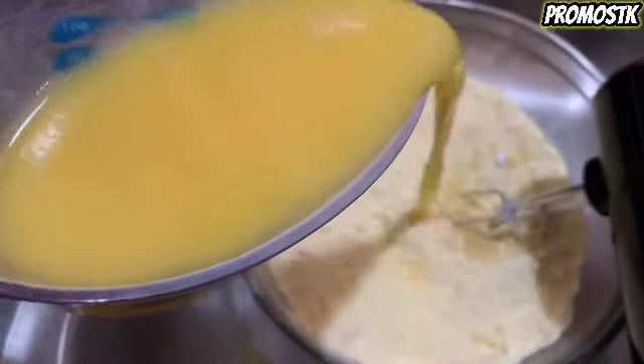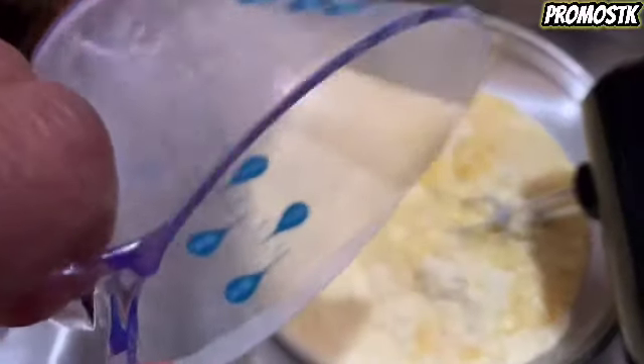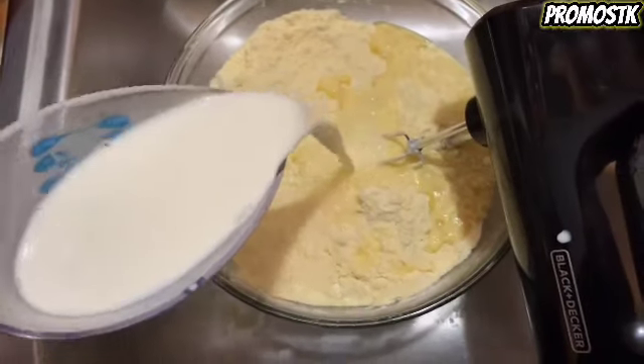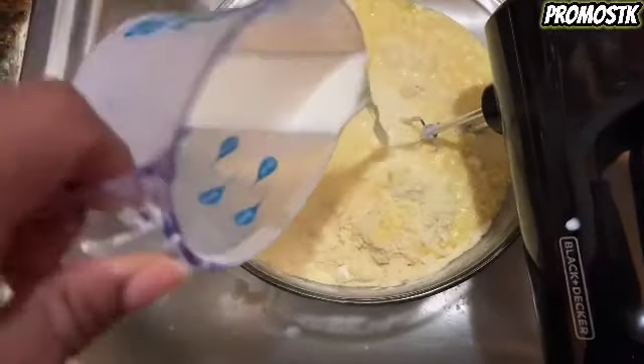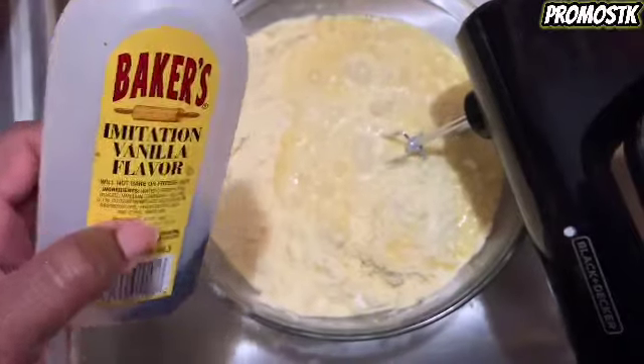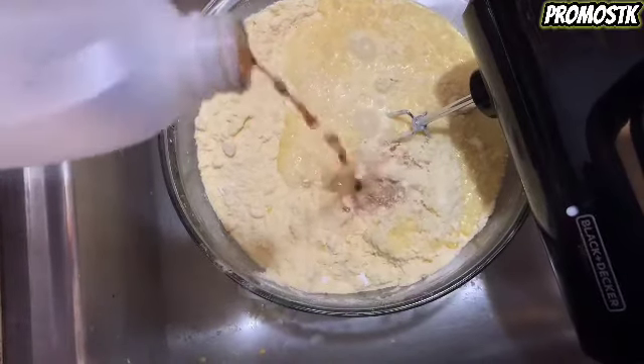Now we're going to add one cup of orange juice and one cup of whole milk, and three teaspoons of vanilla flavoring. Now we're going to get it all mixed up.